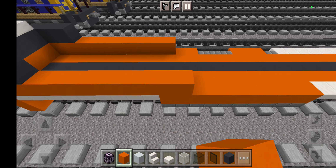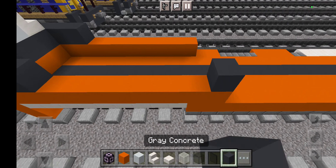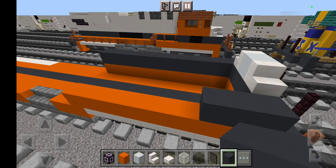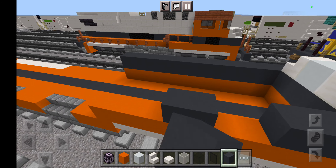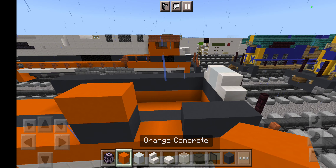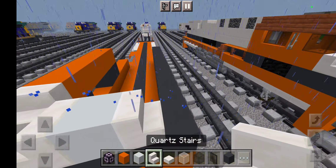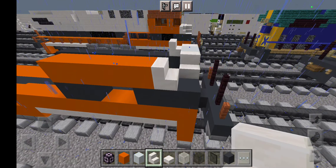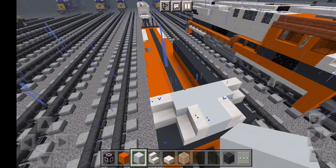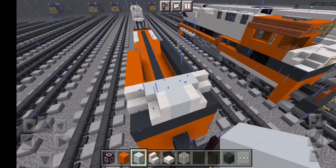Grab orange concrete and also grey concrete. Grab grey concrete, then white concrete on top, and then place some smooth quartz stairs. Grab more rows — two rows of grey concrete. Then wrap orange concrete right here. And then the other side — exact same thing, stick it up right here.